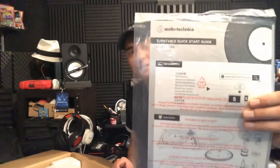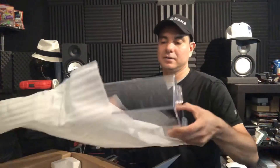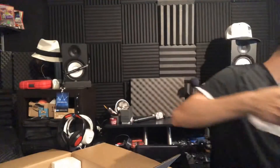I'm unboxing it right now and I'll show you the box as soon as I get everything out of it. It is a little bit heavy. You're going to get the instruction manual — very, very nice. It is nicely wrapped in here. On top I'm guessing this is the dust cover right here, wrapped in plastic. Very, very nice dust cover — has the Audio-Technica label in it. Very clean, very nice, in good condition. Good to see that.